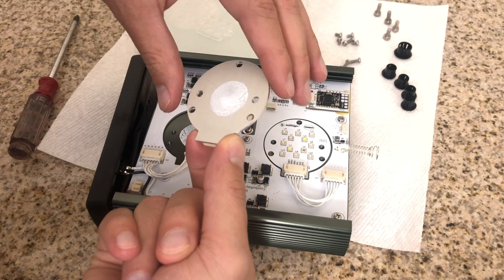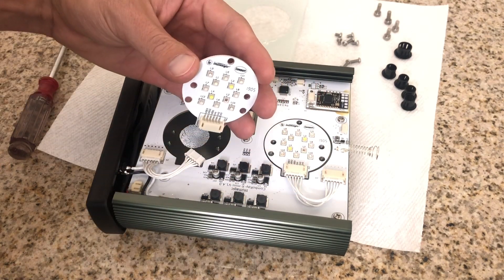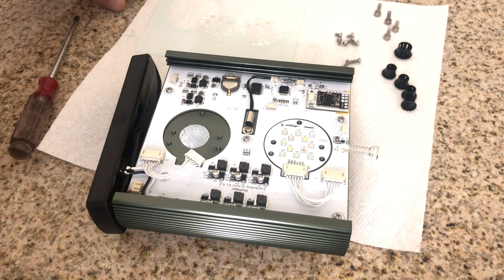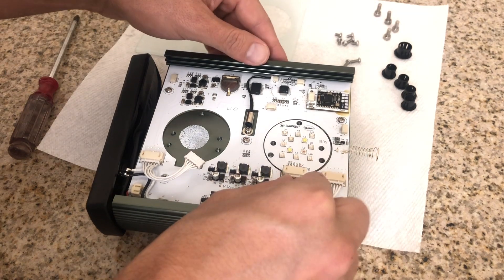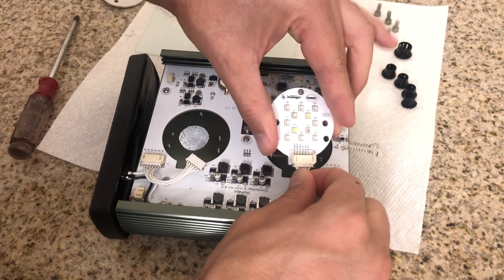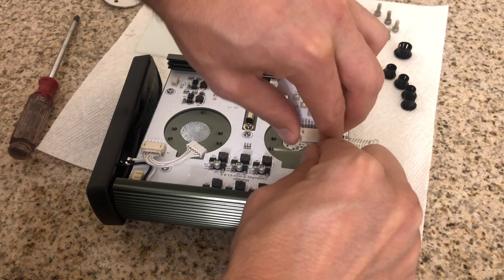I'm going to be switching these out to the freshwater pucks. You can set the saltwater ones aside — save them if you want. Just be sure there is thermal paste on them, so try not to get that everywhere. If you do get it on your hands, just clean up, but try your best to keep it contained.